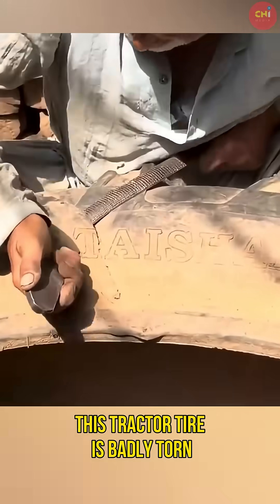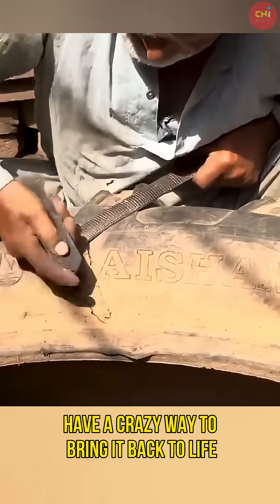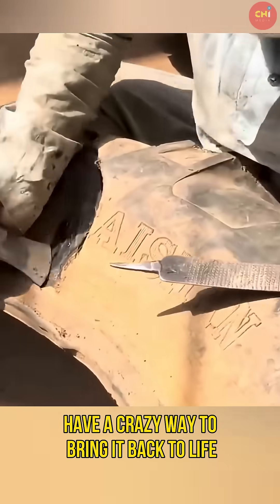This tractor tire is badly torn, but India Mechanics have a crazy way to bring it back to life.